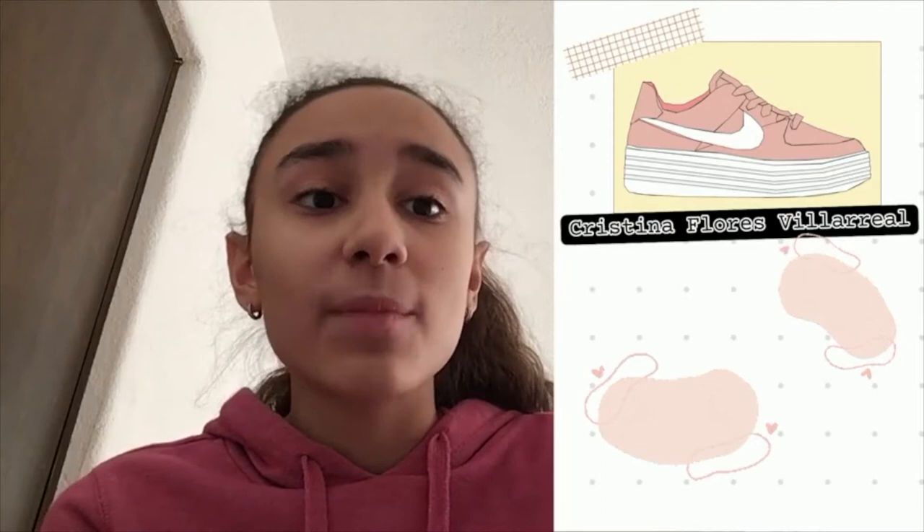Hello, my name is Espana-Valencia. I used Google Drawings to create my shoe. To make it, I used tools like polyline and shapes.